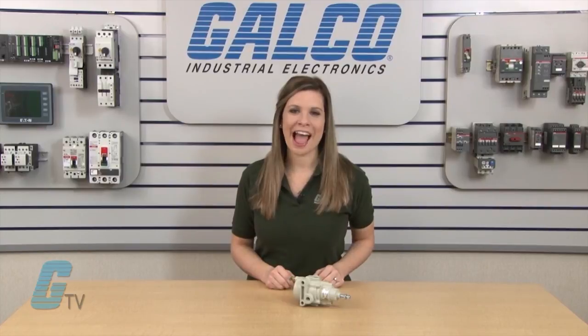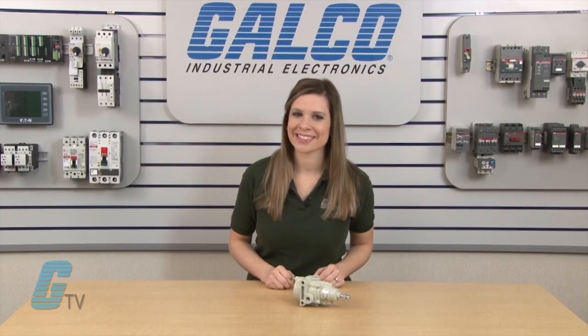Belafram's Type 50 regulators, along with thousands of other products and services, are available at calco.com.